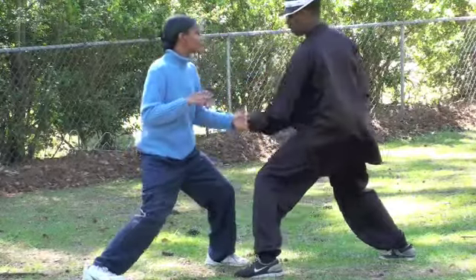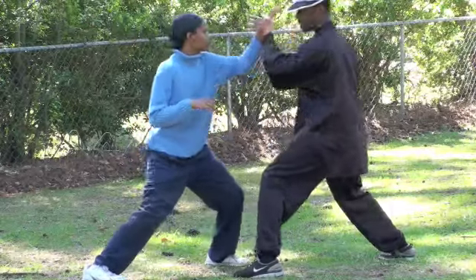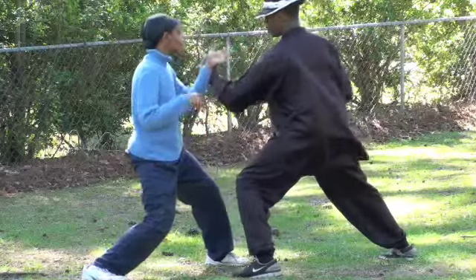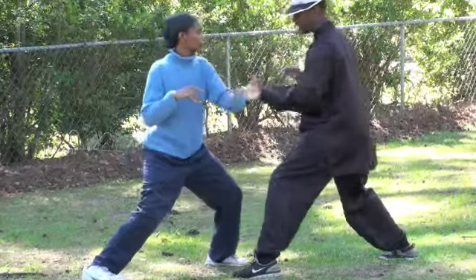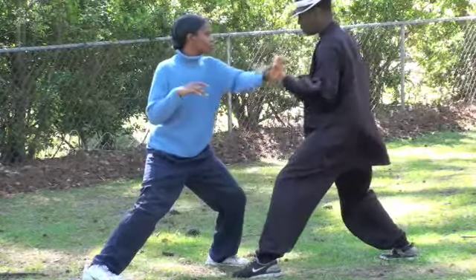Don't be too stiff. Move your whole body. Let your body move. See how my body moves? See how I move your arm out of the way? From here. Don't let that other arm be too weak. The other arm stay firm. That's where the block and strike if you need to.